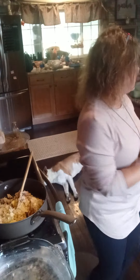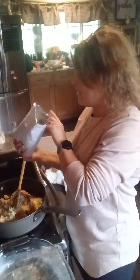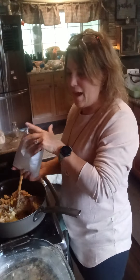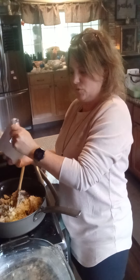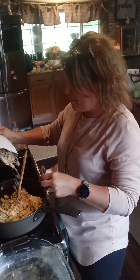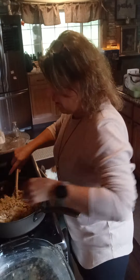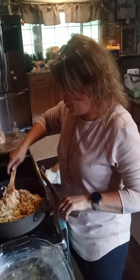Now I have this herb stuffing mix. You could use chicken stuffing mix or pork stuffing mix or whatever kind you have or like. I'm going to add about half of that bag. I'll shake it up so the herbs aren't all on the bottom, then add about half the bag right into my pan and stir that all together.